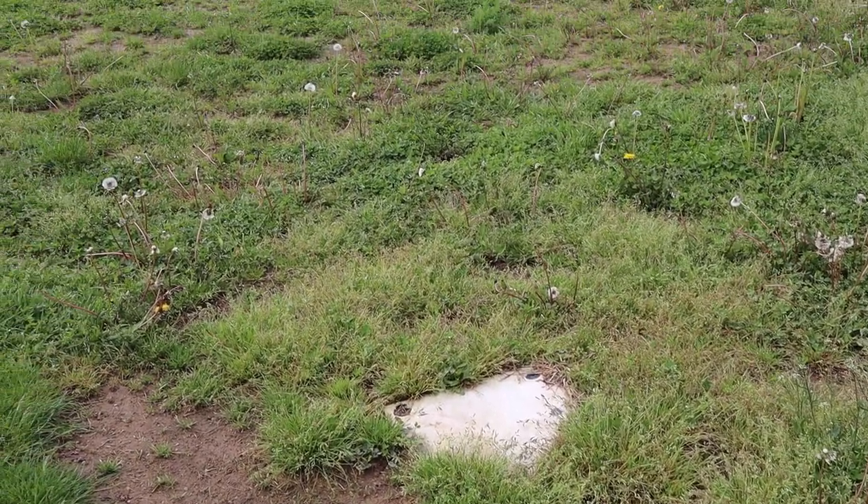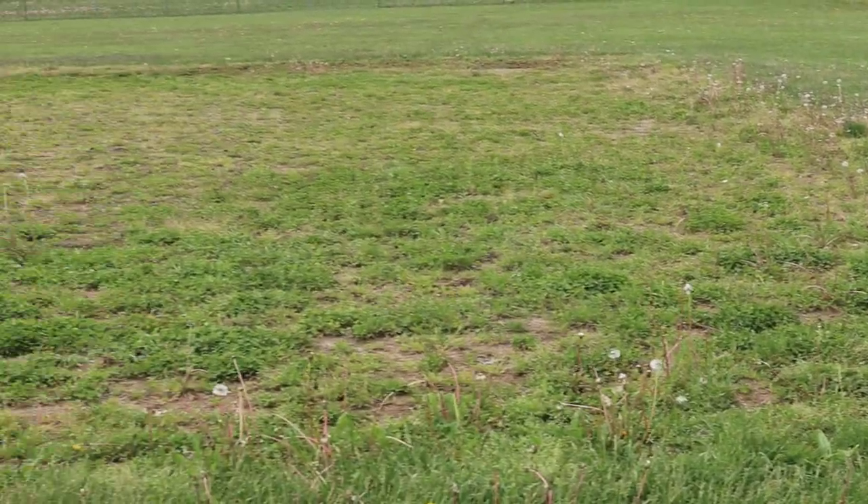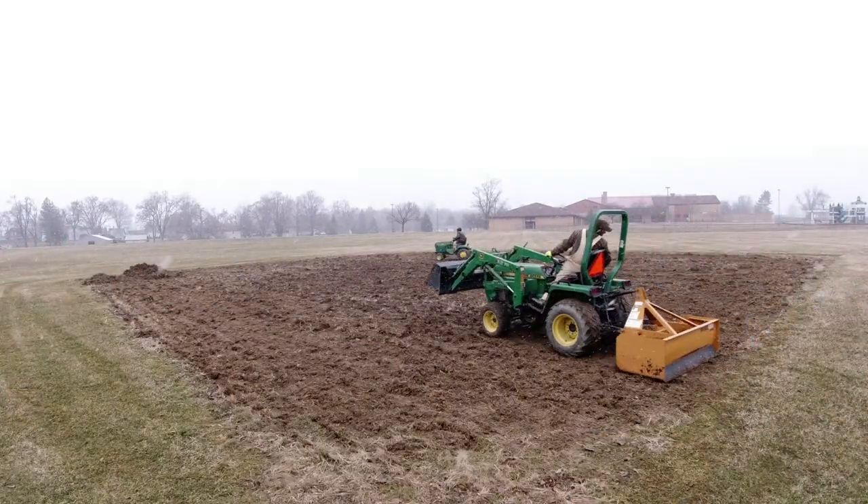I think that doesn't look too bad. From the shape that this diamond was in when we first started — with all of the clover and the weeds that were growing in the whole diamond — this is a far cry better. There's still some clumps of grass, but for the most part I think it looks pretty good and I think we'll be able to play ball here. If you saw my earlier video where I was trying to do this back in early spring, I even mentioned that maybe I should have tilled it. Well, that's what we did this time, and I think it turned out good.